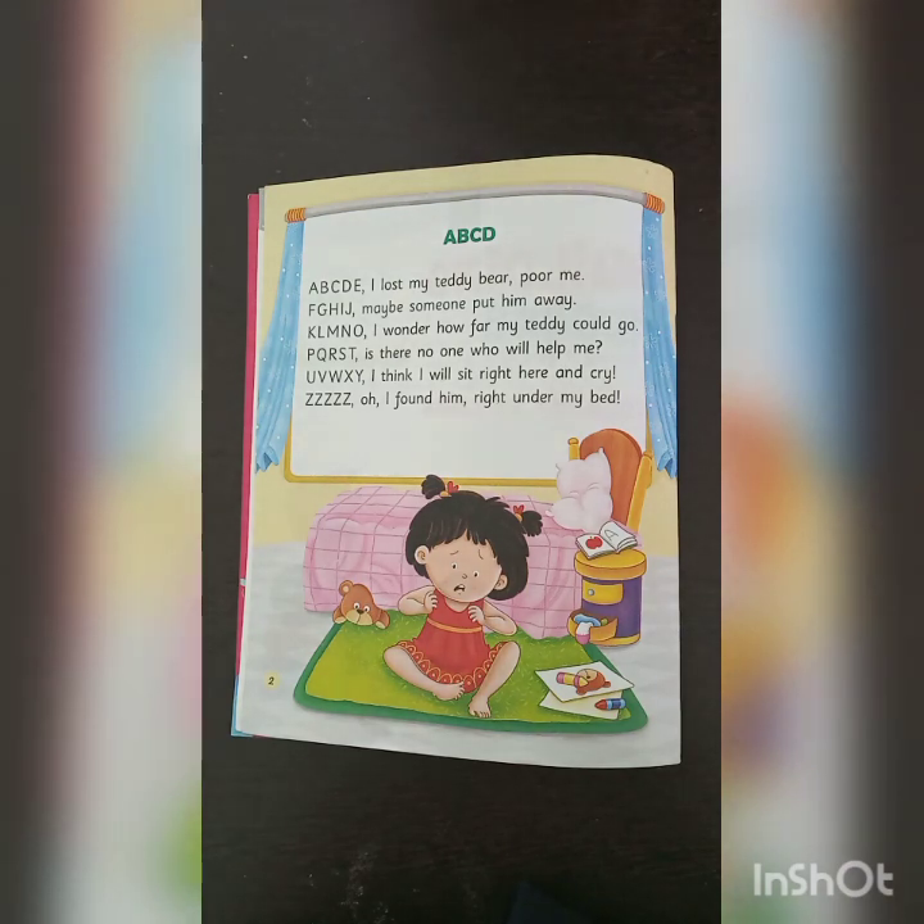You all will recite this rhyme. Our class is over. Take care. Hare Krishna.